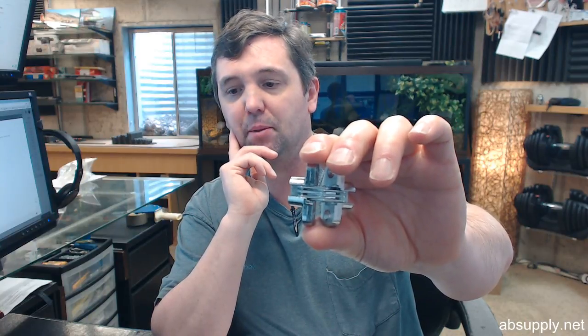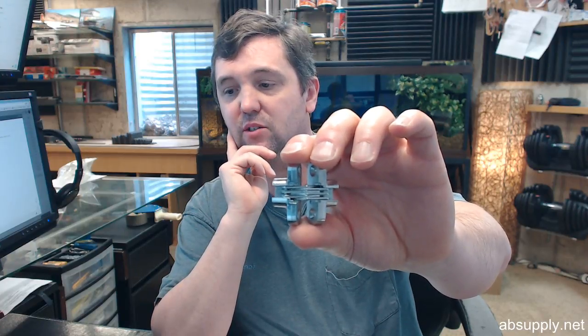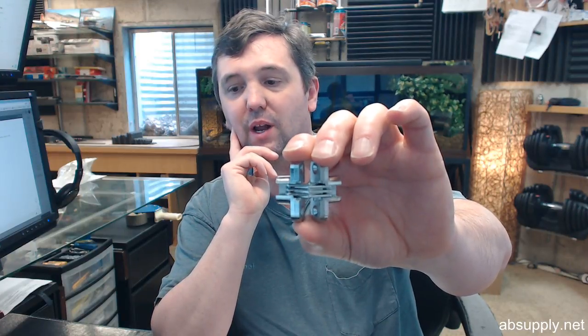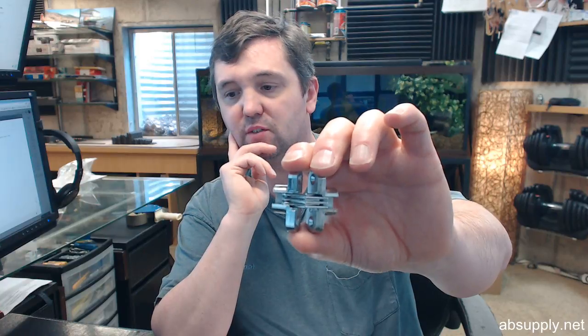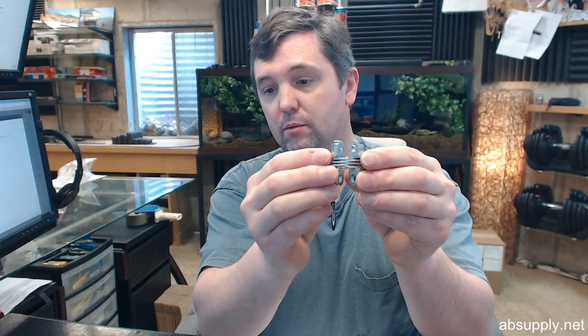Sauce hinges are found in many applications where a flush fit, compact size, and smooth operation are necessary features. Sauce invisible hinges will open 180 degrees and is indeed a single-acting hinge. The minimum material thickness for this is ¾ inch.